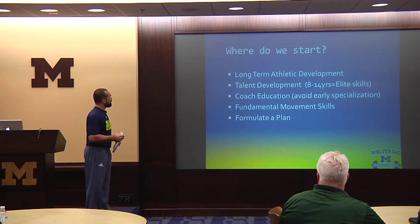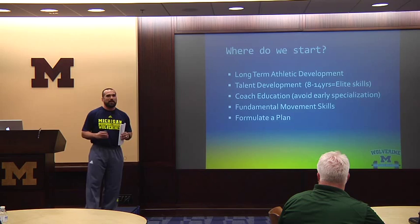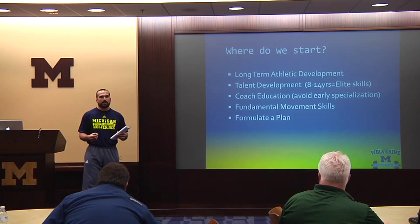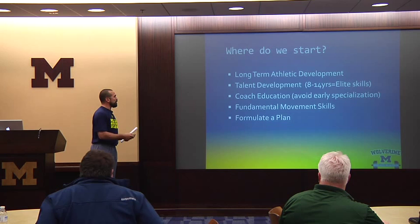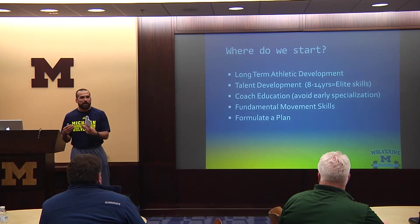A lot of the information in these slides came directly from Larry's research. Where do we start? Long-term athletic development, talent development — there's a lot of opinions and research on it. You're looking at anywhere from 8 to 14 years specialized in a particular skill to become elite. Some kids have God-given talent and some skill is actually developed. If a kid starts when he's 8, by the time he's 16 to 18 years old you can see some pretty refined skill.